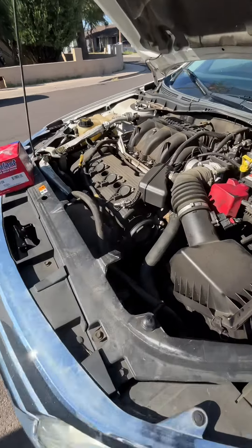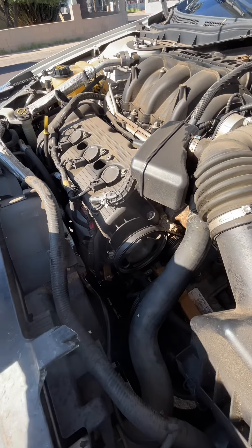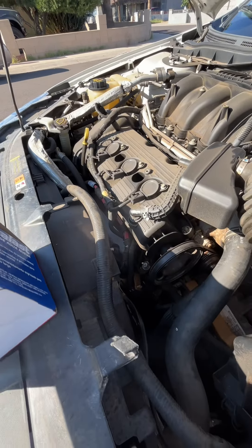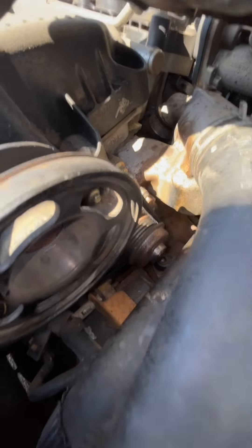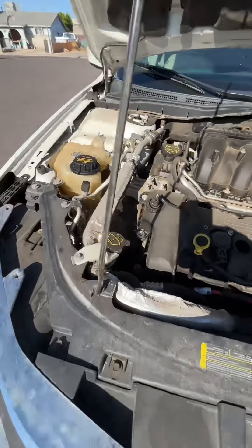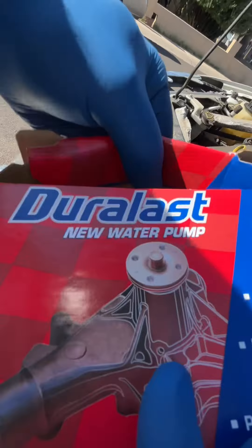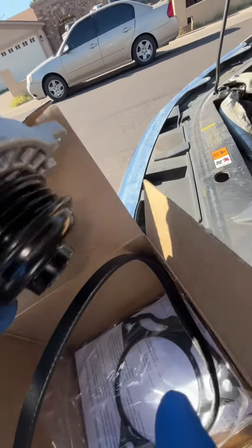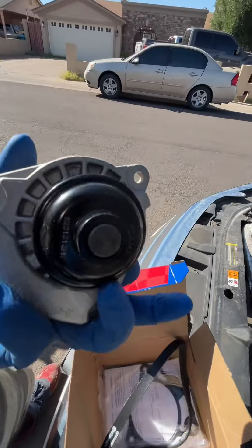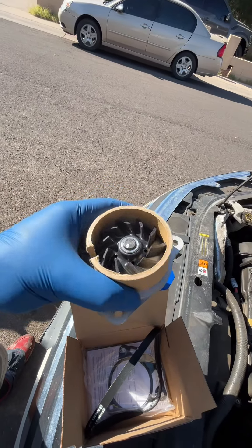This is for a 2012 Ford Fusion — the external water pump. I believe this model also has an internal water pump. The internal one is on the pulley side, the dry belt side. I could be wrong, but from my understanding that's what it has. This little guy right here is your external water pump.